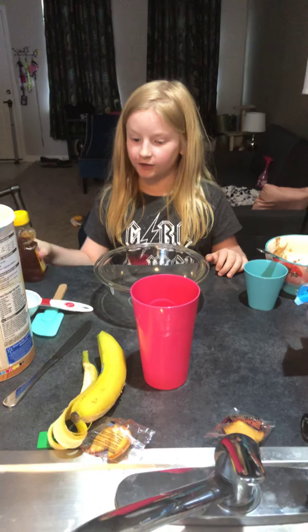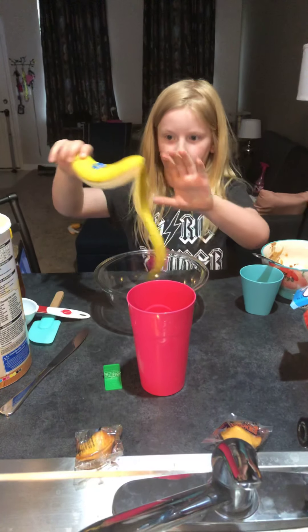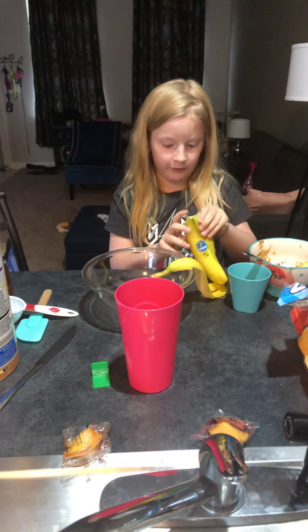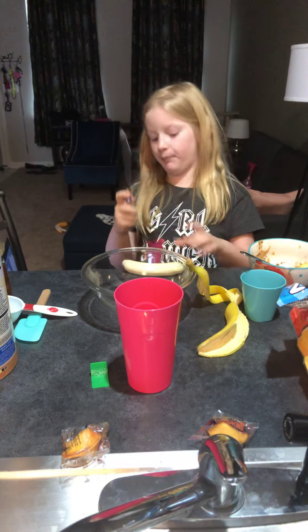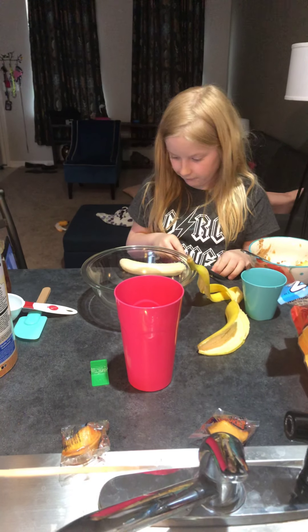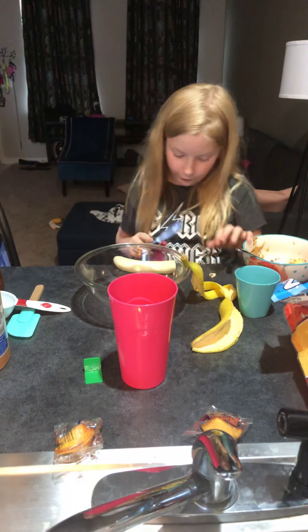So first off we're gonna start with the banana. We're gonna cut the banana. Use a butter knife to cut the banana. Cut the end off because we don't need it, then put it in the bowl.